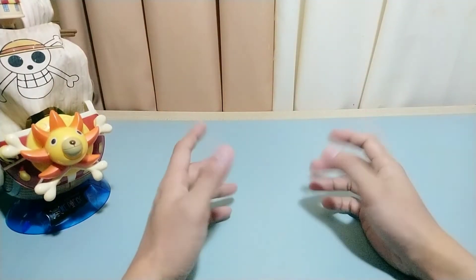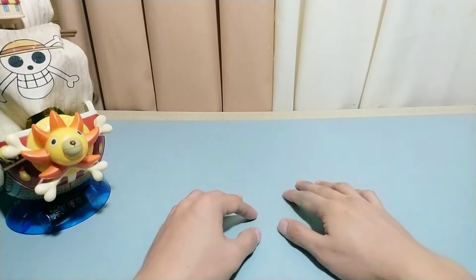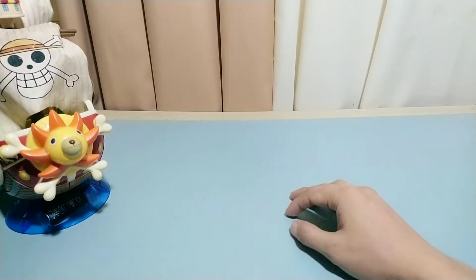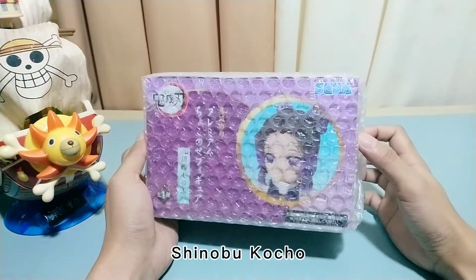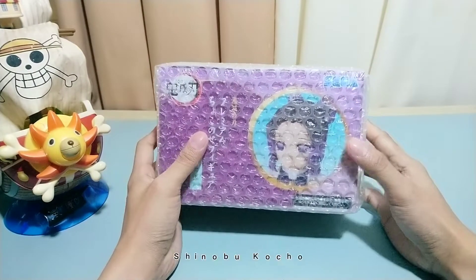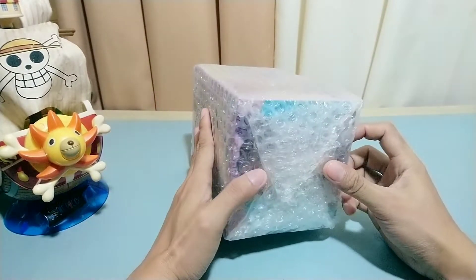Hi guys, this is John K and here we are for another unboxing video. Today we are going to unbox another figure from Sega — this is Shinobu Kocho from the anime Demon Slayer. So let's start by removing the bubble wrap on top of the box.